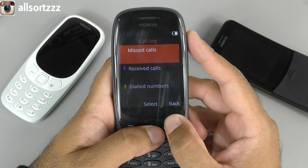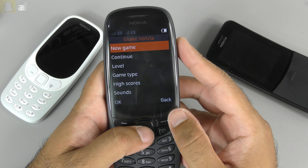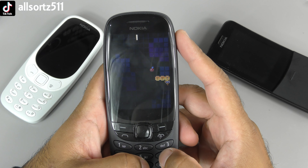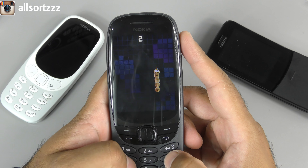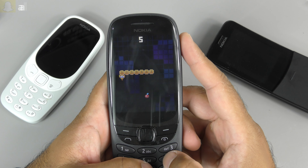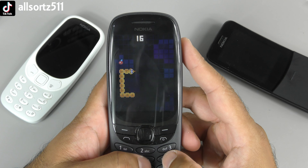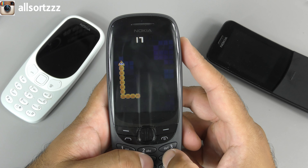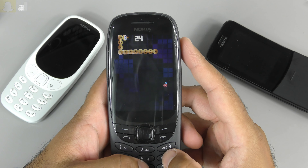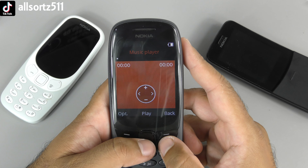In the menu you've got call log, contacts, and Snake. The Snake game is rebooted and is a little bit different - it's not the same as the original. Let's take a look - as you can see here it's in color now, of course it never used to be like this. The original 6310 wasn't a color screen phone. The 3510 was my first color screen phone - what was yours? Let me know in the comment section. I did have a 6310 as well - good phone. The memory used to be on the phone, not the SIM card.